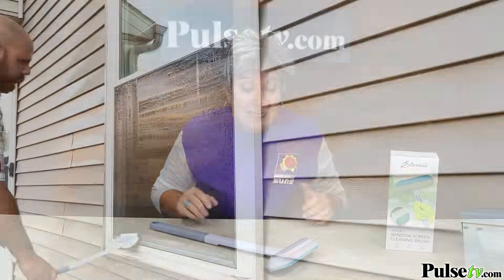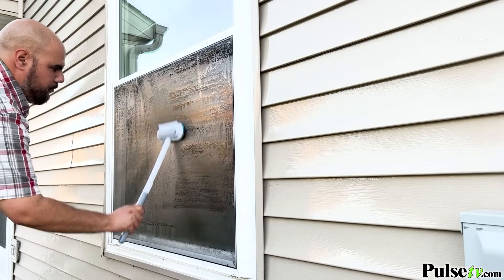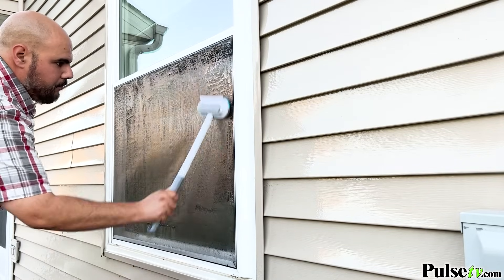Now if you're like me, you're sick of paying hundreds of dollars to have your windows and screens cleaned. This tool makes it so easy to clean both, especially those screens. This wipes them all clean.